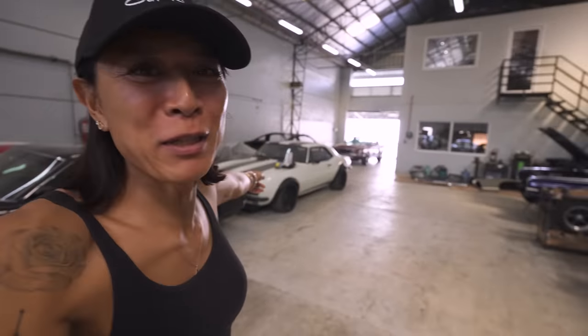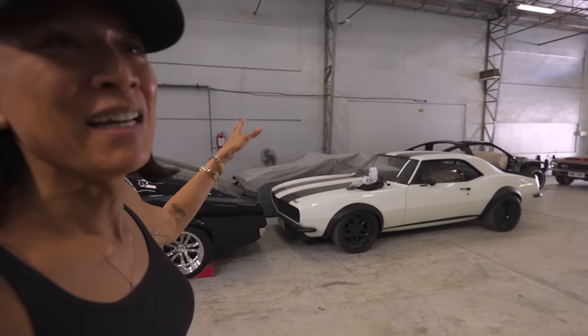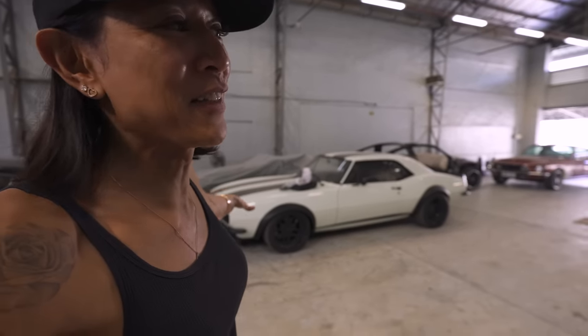Hey guys, welcome back to the vlog, welcome back to Classic Speed. We are updating on what's happening with my classic cars. First off, the Camaro is finally done — we have the wide fenders on it, and there's a new intake, tune, and headers going into the car. We should see that in Manila pretty soon.